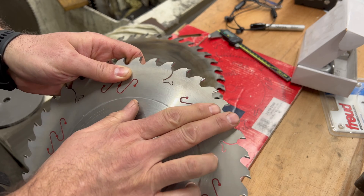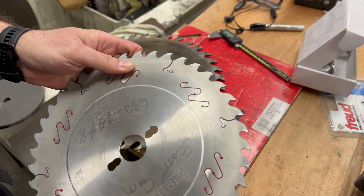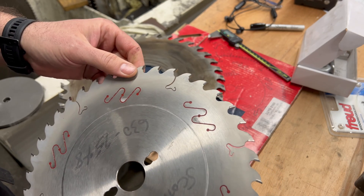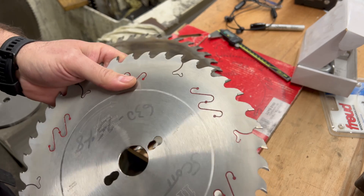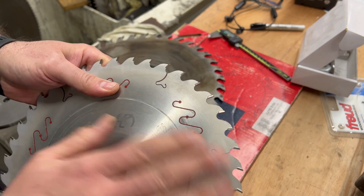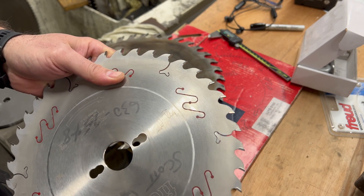If you notice a lot of pitch building up on the sides as well, you might want to clean it. Definitely clean — especially on the thinner kerf blades. As pitch builds up on the side, that takes away from your clearances, so it'll slow you down in the cut as well.